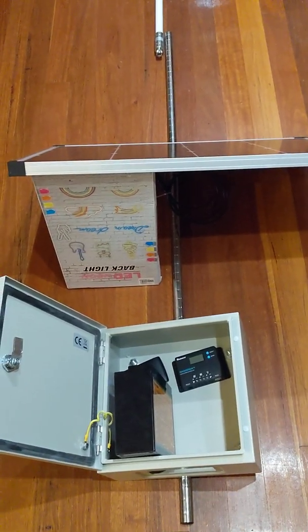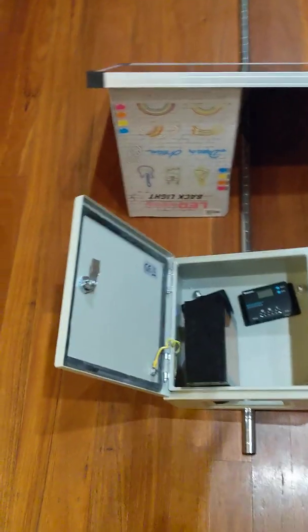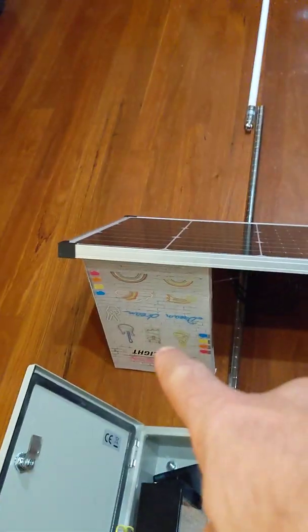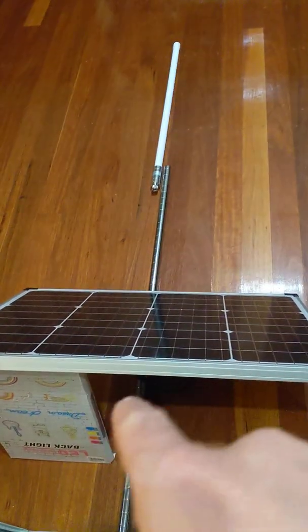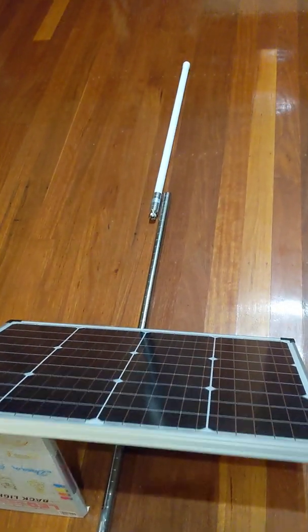Running two batteries in parallel will give me greater capacity, probably for up to two to three days, maybe even up to four — I need to do some testing. The solar panel will be mounted to a post, not held up by a cardboard box. This post here is just for example purposes; it will be a much more significant pole than that.